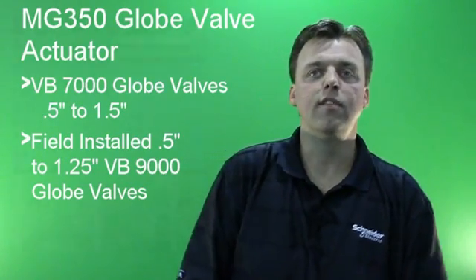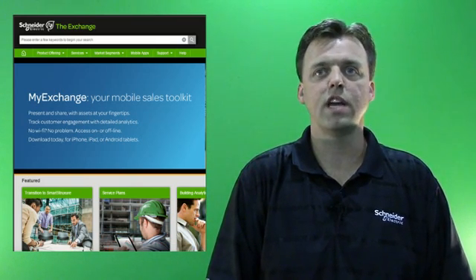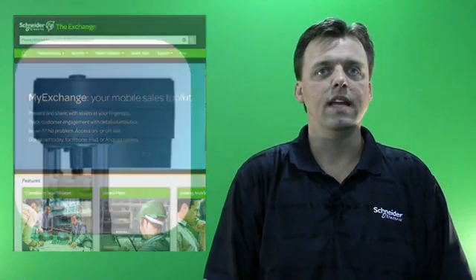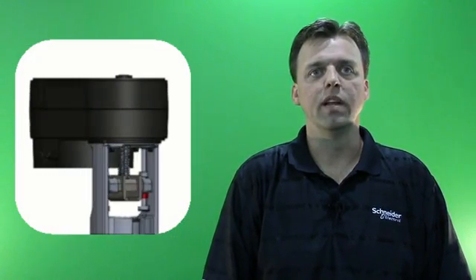An extensive package of MG350 marketing materials are available for download on the Exchange, including a spec sheet, installation instructions, an overview presentation, an email signature banner, as well as links to online selection tools and our online iPortal. You can find direct links to all of these assets in the MG350 product announcement distributed through normal channels. Thank you.